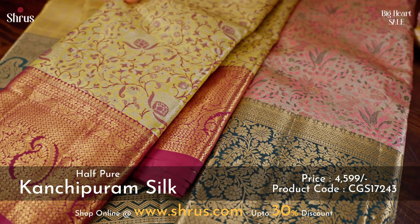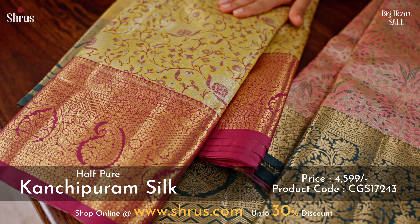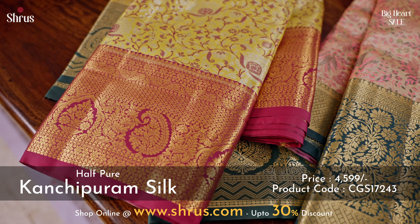A mustard with a pink combination. The whole body has a tissue base with very pretty zari yuvan patterns in the borders.